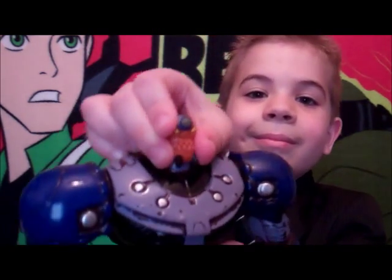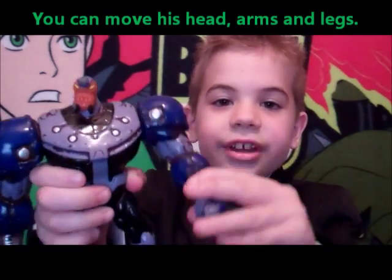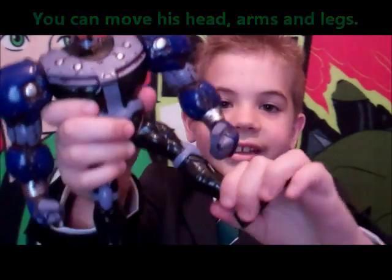We can move his head, we can move his arms, and we can move his legs.